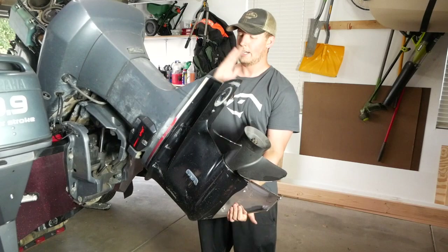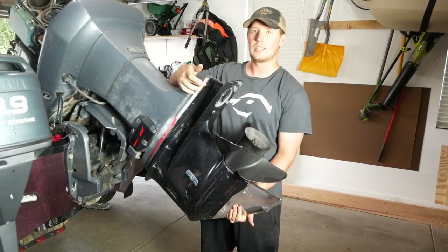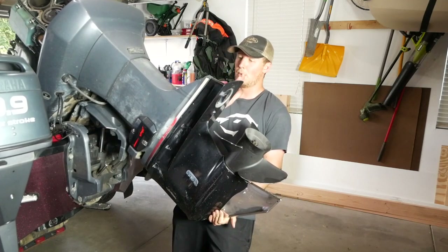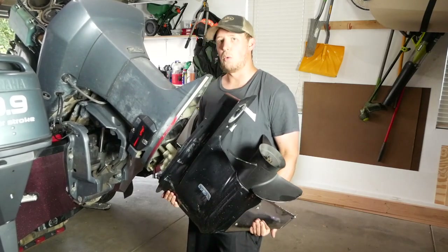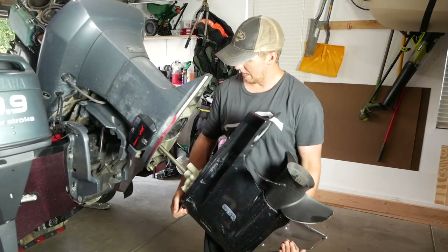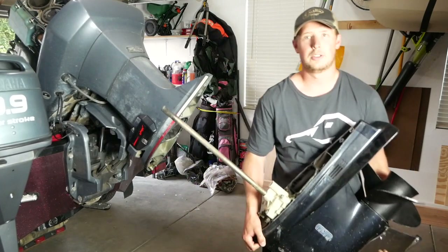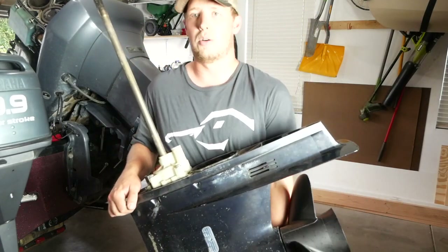When taking this off, give the fin a couple gentle whacks and you'll see it start to separate from the top of the motor. Wiggle it a little bit and that baby will come out. Make sure you have two hands on it or it's going to slide right down. As you're pulling it out, keep the rod super straight — that's your gear rod — and if that gets chewed up, you're going to have problems. Slide it out and set it away.